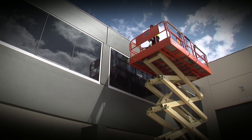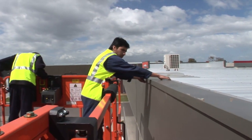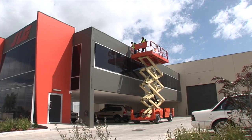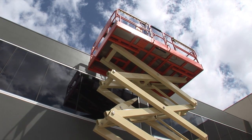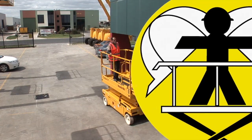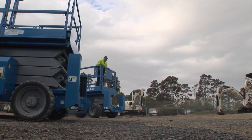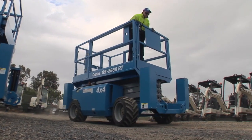Scissor lifts are a common sight around building projects, warehouses, shopping centres and major events, and are often used in preventative maintenance. They are capable of providing a large platform area that can accommodate two or more people and equipment up to a particular lift's safe working load capacity. Scissor lifts are available in electric, diesel and dual fuel versions. The diesel and dual fuel versions are generally used in rough terrain.